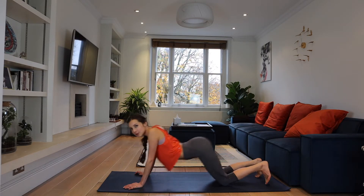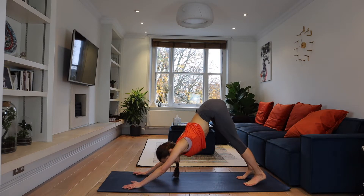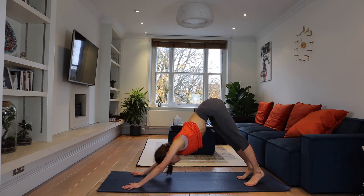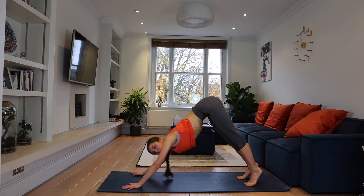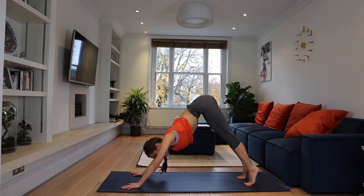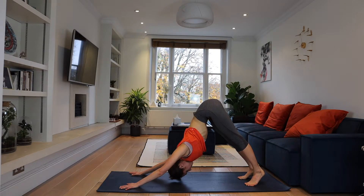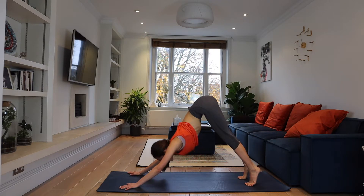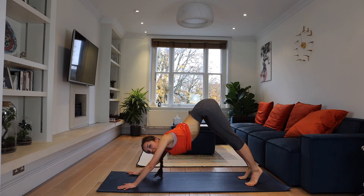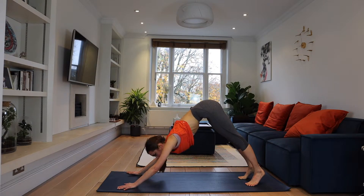And now downward facing dog — bring your hips up, up, up, reaching up to the sky. Heels down and your head is going down. This is the ideal position. But if you're new and want to increase flexibility, do this dynamic stretching: inhaling heels up, exhaling heels down. I'm arching my back — so you try to arch your back, don't stay flat, try to arch it.